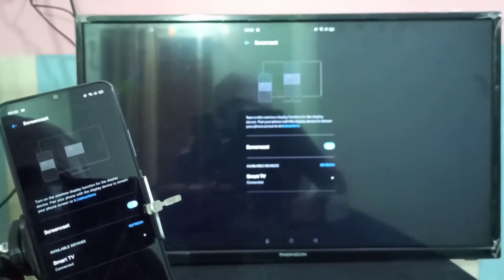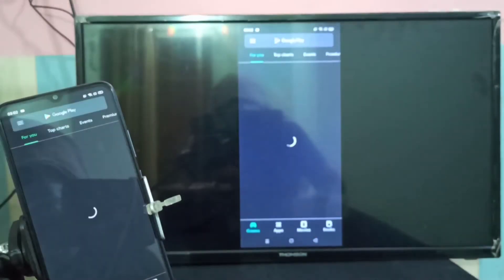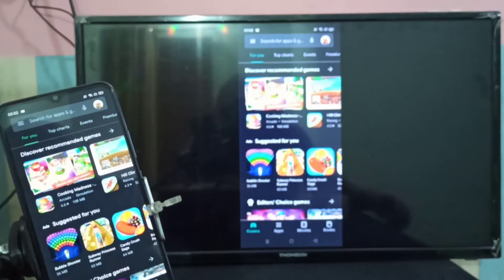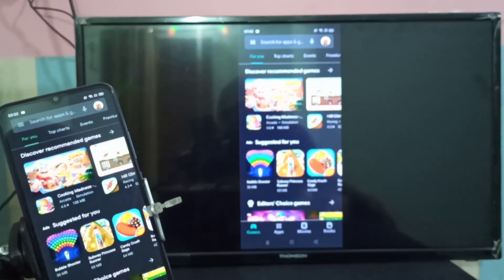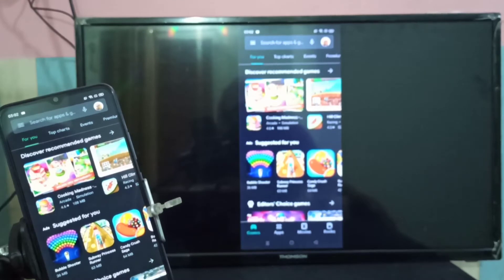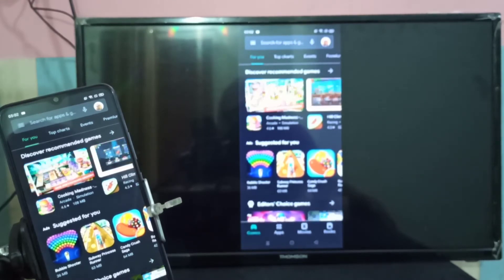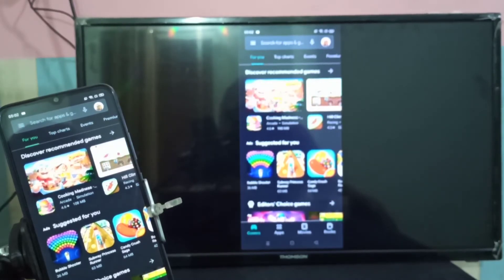Let me open another app — I'll open the Play Store. Now you can see the Play Store on the smart TV. Similarly, we can watch YouTube, Amazon Prime Video, and Netflix videos. If you want to watch in full screen, just rotate the phone and it automatically switches to full screen. This is method one.